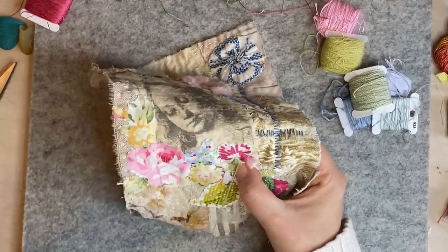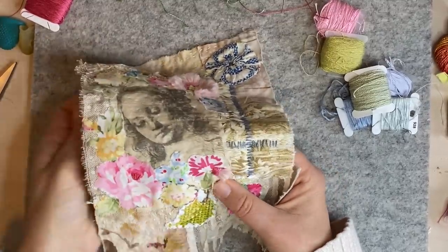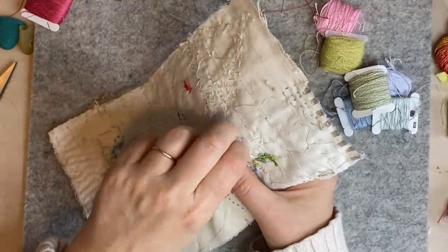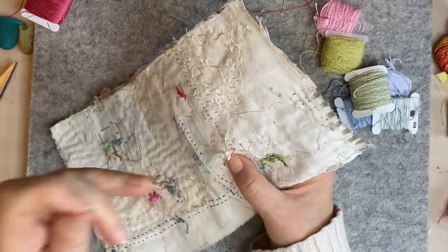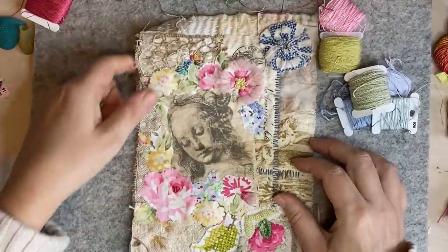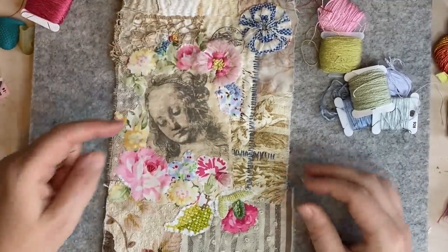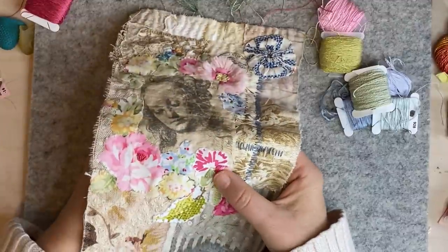It is a bit of a struggle. I've seen some people post that they struggle with what to do next and I'm the same — I procrastinate. I've been getting anxiety all week thinking, 'What am I going to do?' And then I thought, well, I know what I want to do on the forget-me-not: just basic satin stitch. And I knew I wanted to attempt this dimensional flower. So I thought, why don't we just start there?